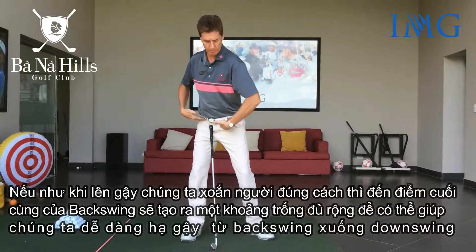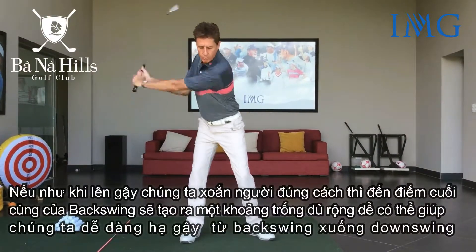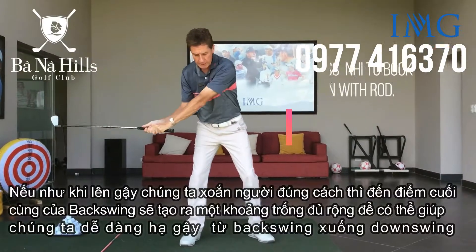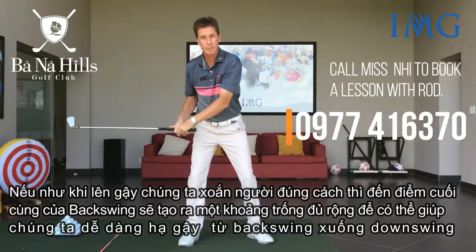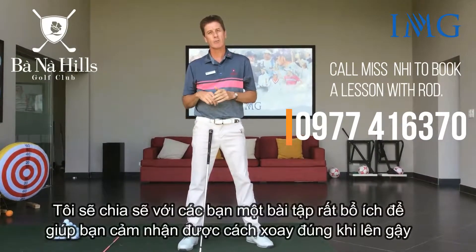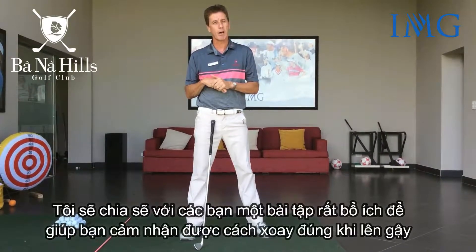If we have the right type of coil, the right pivot, we get some nice depth at the top of the swing. It's much easier to have a good transition from the backswing to the downswing. I'll give you a nice little drill that will help you get a feel for that correct type of pivot motion.